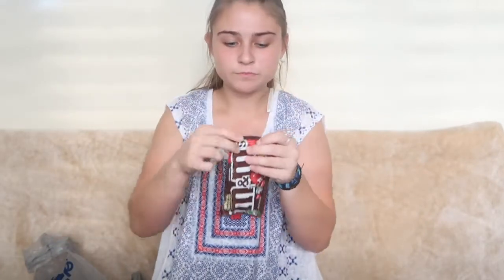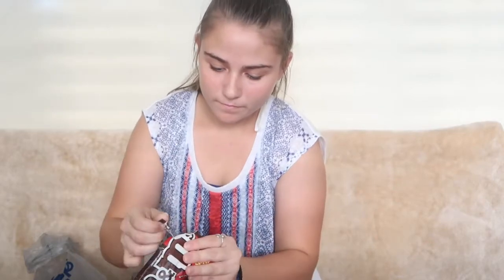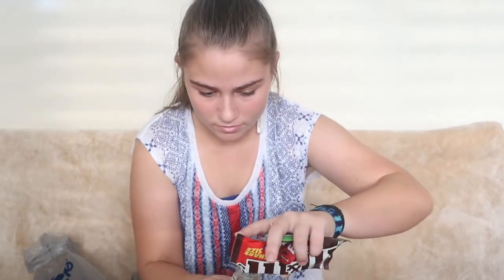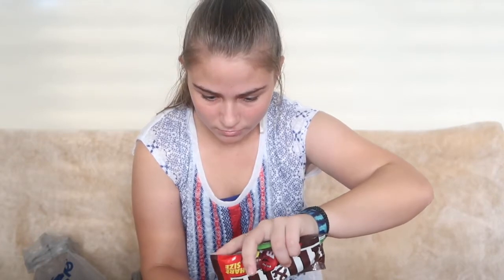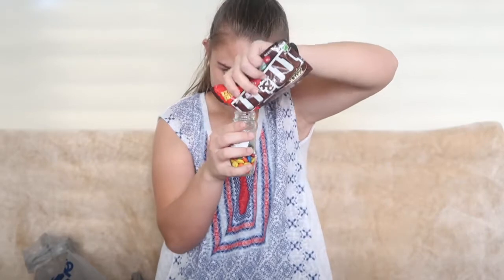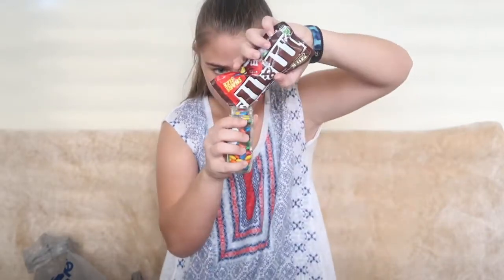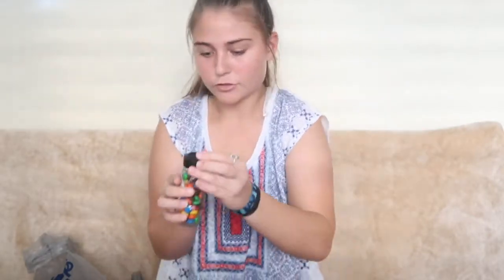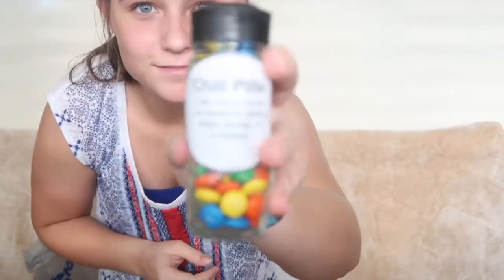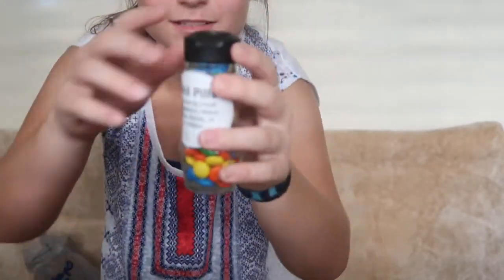It's just the chill pill bottle. Now we're going to take a packet or two of M&Ms, open it up, and dump the M&Ms into the chill pill bottle. Now you're just going to cover it up, and there you go — there's your chill pills. You'll just open the cap, pull one out, and there you go.